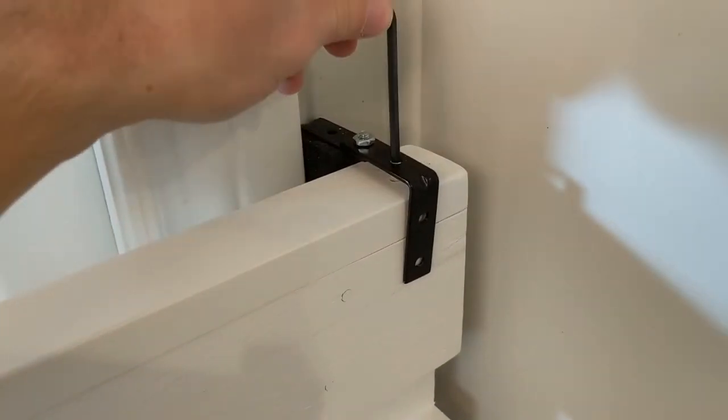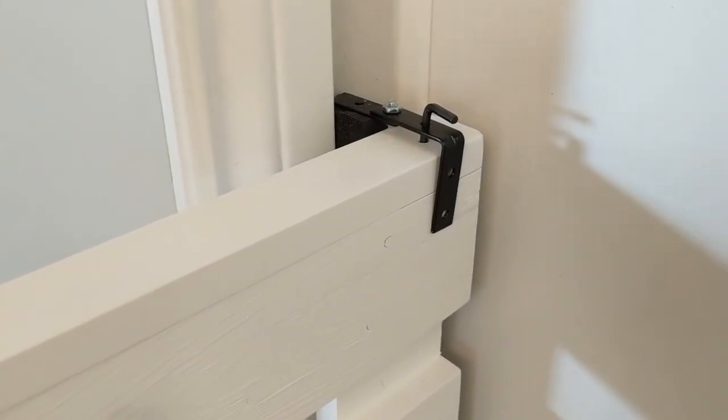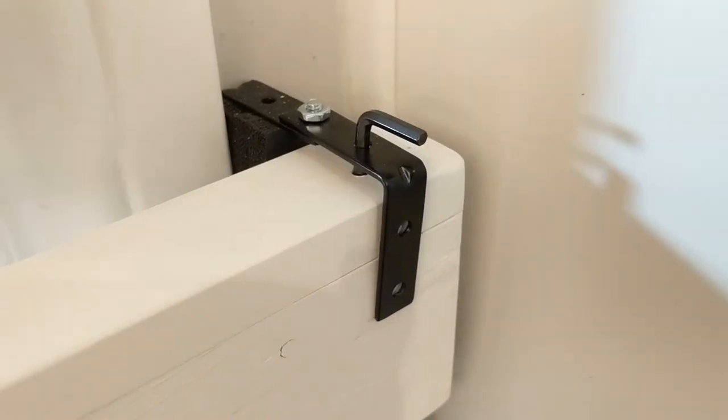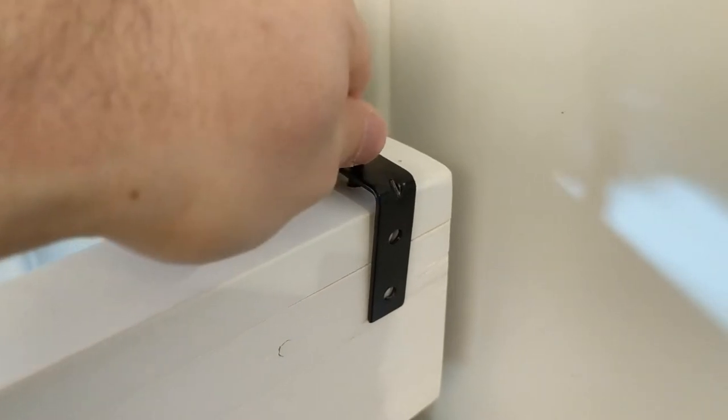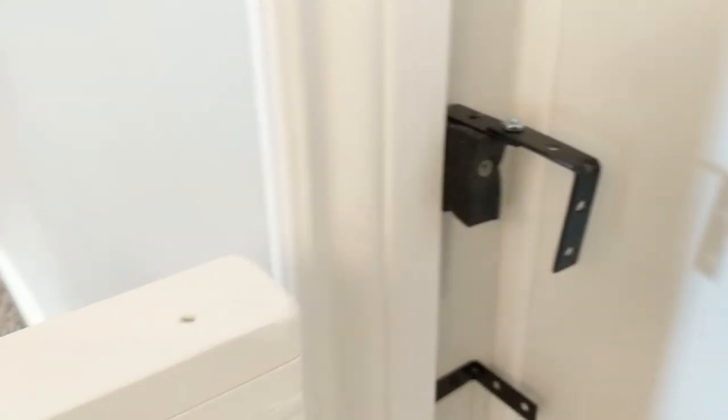To keep the babies from being able to open the gate, I created a simple gate lock by drilling a hole through one of the U brackets and into the top of the gate. I then placed an Allen wrench through the holes as a locking pin. When the gate is open, this Allen wrench simply hangs on the U bracket.